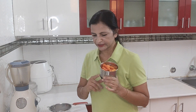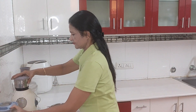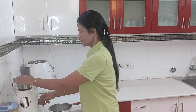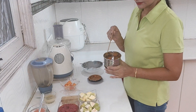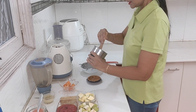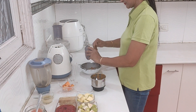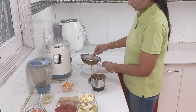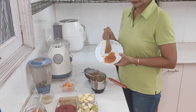Now we take one cup of papaya. We blend it to extract the pulp. I have removed the pulp of the papaya and it is ready to be used.